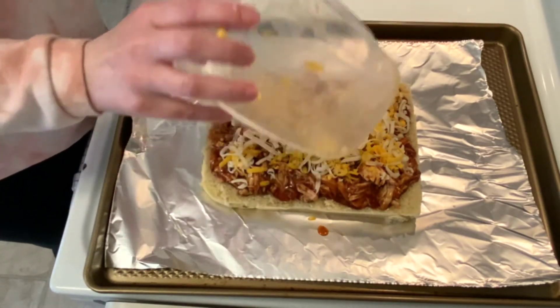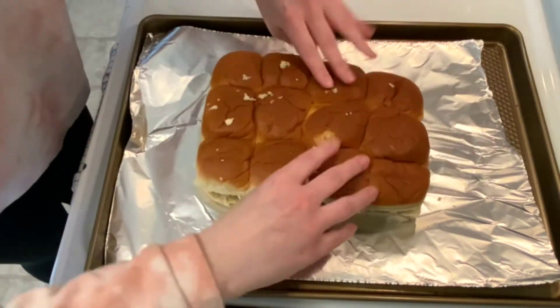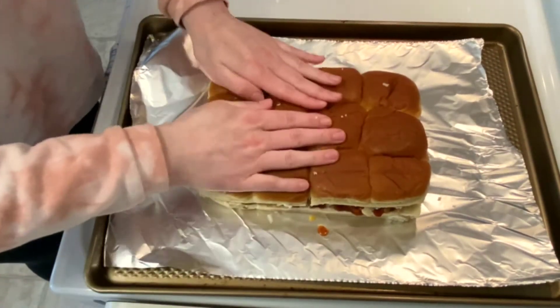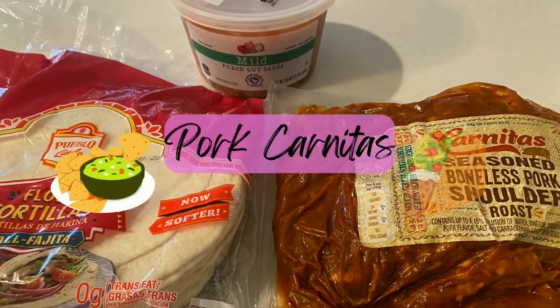The top layer of the Hawaiian rolls will be added. This will go into the oven at 400 degrees for about 10 to 15 minutes until the cheese has melted and then it's ready to enjoy. Next up we're making pork carnitas.